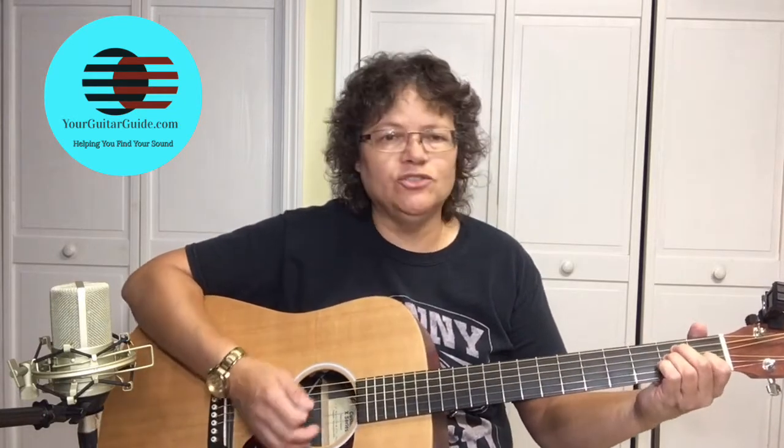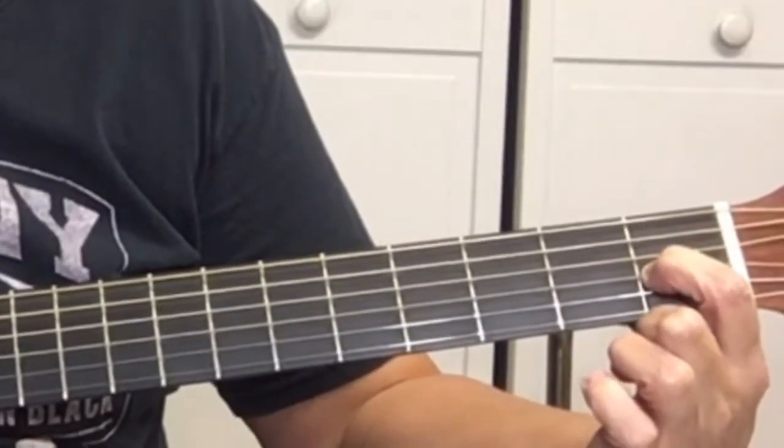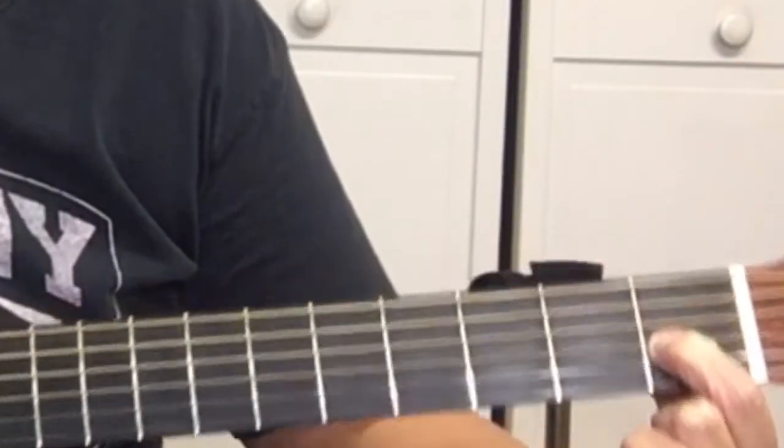The first chord is E major. To play the E, we've got an open E string. Then your first finger is going to be on the G string at the first fret.